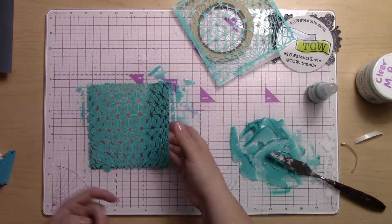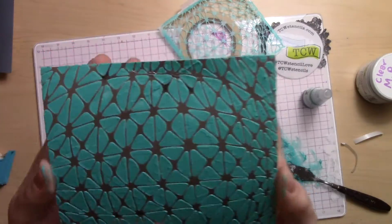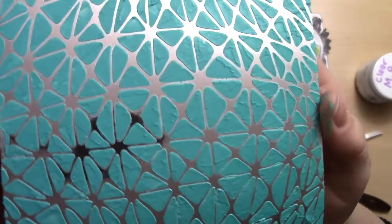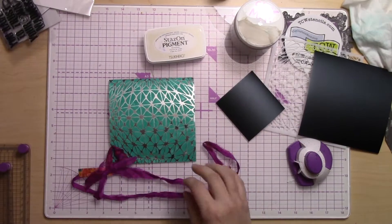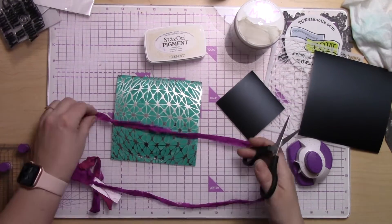I wanted the negative space of the stencil to look like metal, so that's what we've got, and it's super cool — I'm so excited it turned out fantastic in my opinion. Now that it has dried, we're taking some sari ribbon that I just had in my stash.